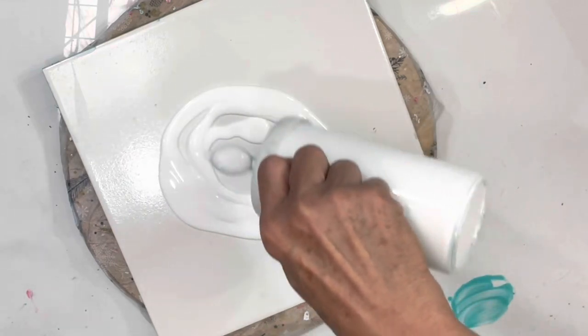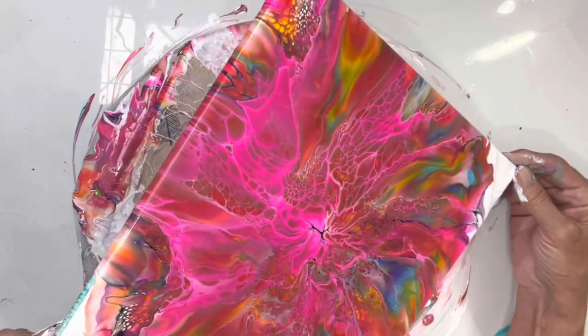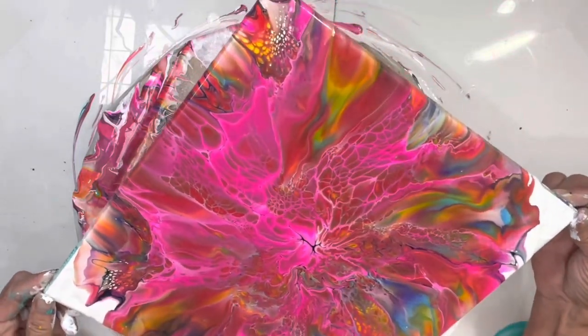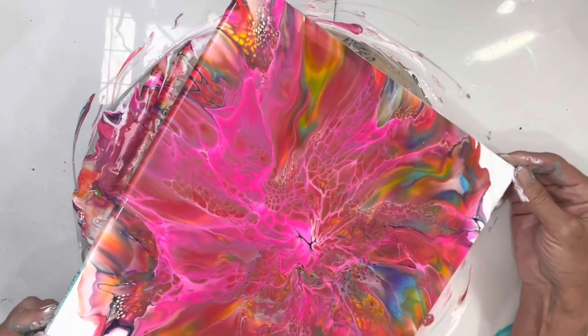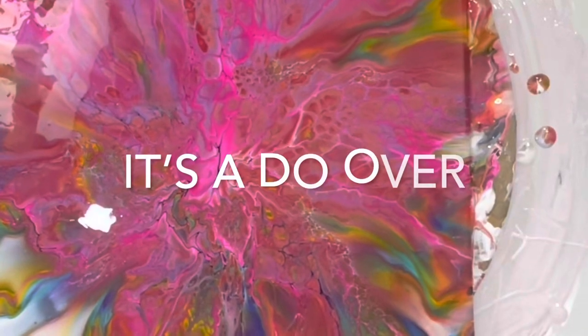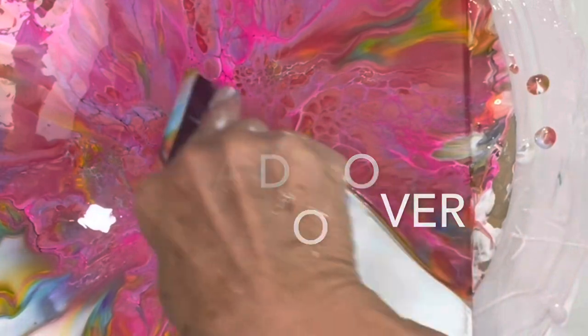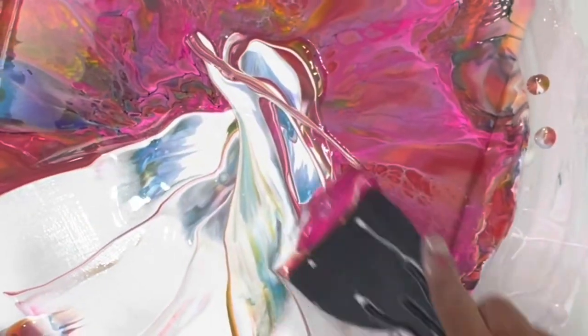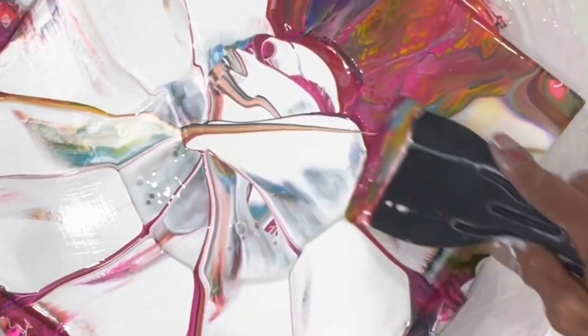I want a lot of color on this one. Oh, I like this - oh, it decided against it, it's just too pink. I can't believe I'm doing this; I don't have that much time to do this, but I'm doing it anyway. I hope I don't end up with mud with all these colors.